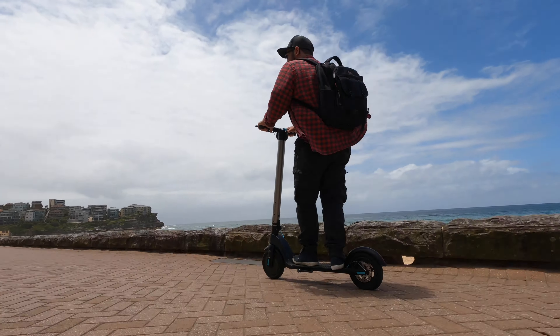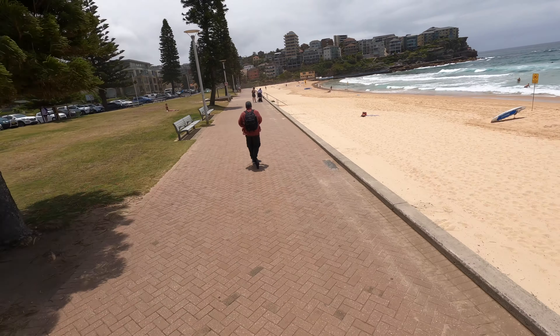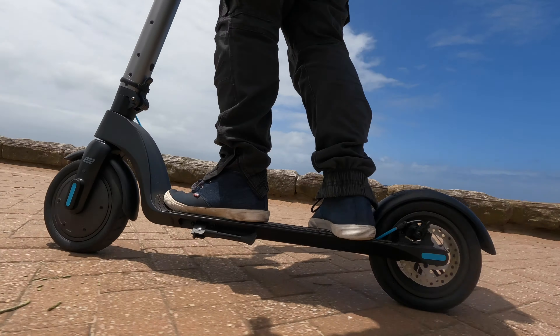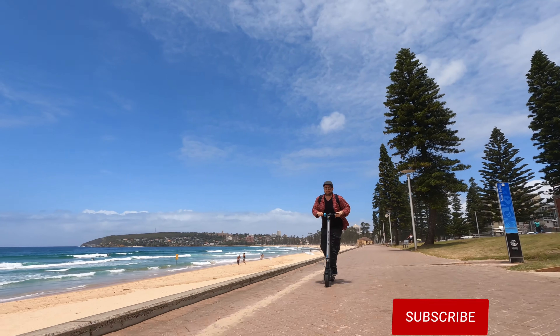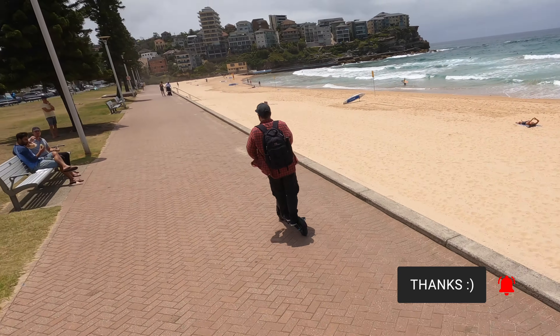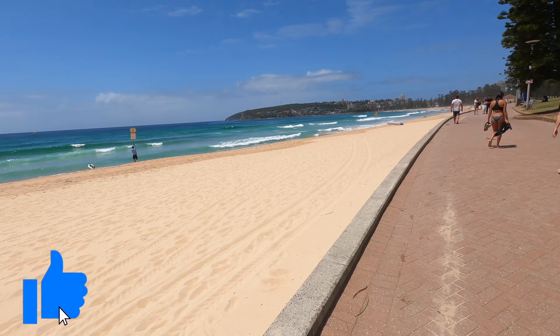Today we're looking at the E-glide G60 electric scooter. We will get into all the details in a second, but if you're new here, please hit that subscribe button — it helps this channel grow. If you're not new here, welcome, and click that thumbs up button if you can reach it.